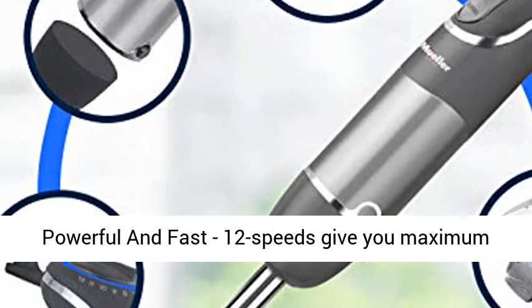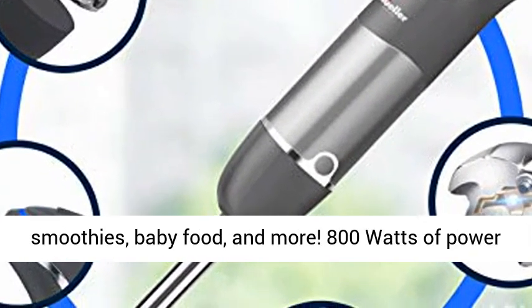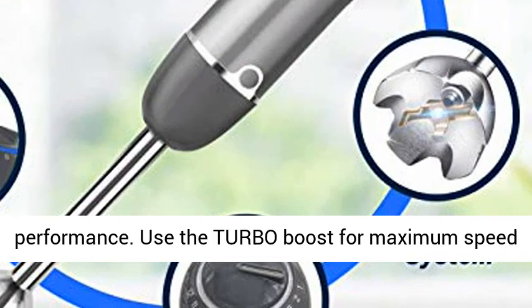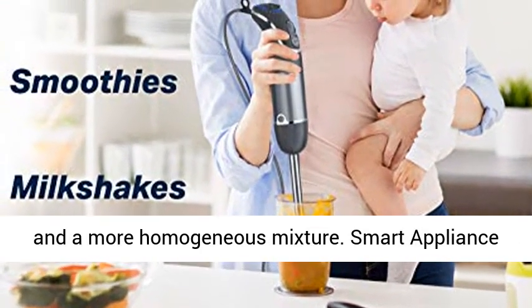Powerful and fast 12 speeds give you maximum choice and precision to prepare salsas, shakes, smoothies, baby food, and more. 800W power drives consistently smooth results in high performance. Use the Turbo Boost for maximum speed and a more homogeneous mixture.